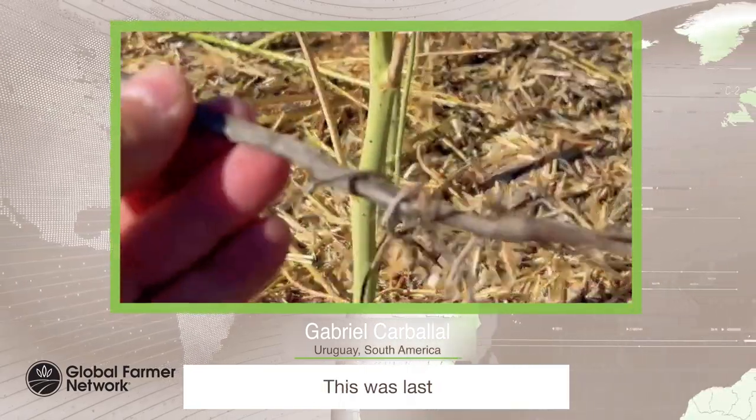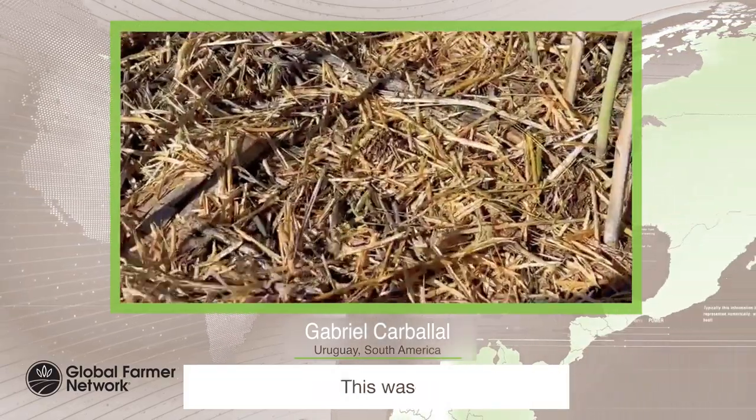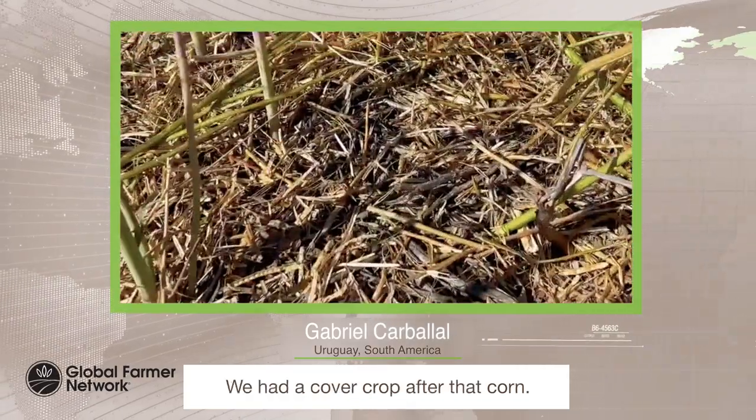This was last year's soybean. This was two years ago corn. We had a cover crop after that corn.